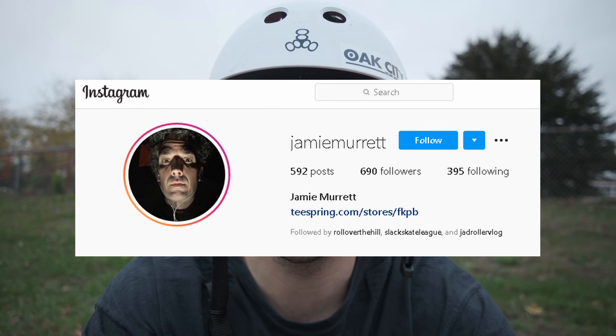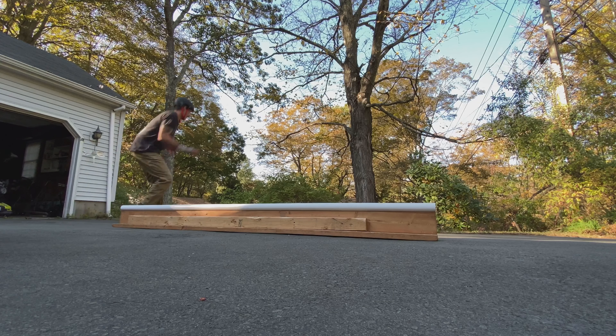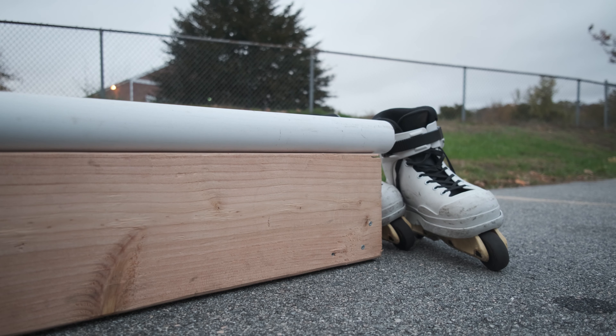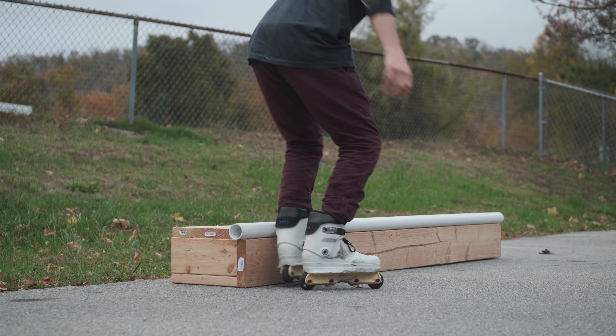360 sole. So recently on this guy's Instagram feed I saw that he laced a 360 sole. I thought today I would try to also land a 360 sole on my little practice box. I have no idea whether I will be able to land it, and maybe my failed attempts will help you to potentially learn it.